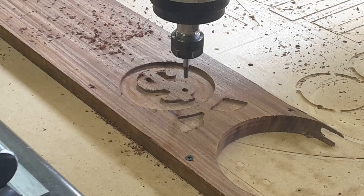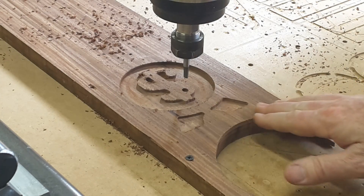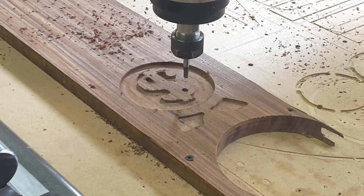The edge finish on this is quite a bit better and will take almost no sanding to clean up, so I'm pretty happy with it. The cutter we used on the other piece was a straight-fluted two-flute router bit, so this single-flute is a big difference. Let's switch this out for the eighth-inch and go small.